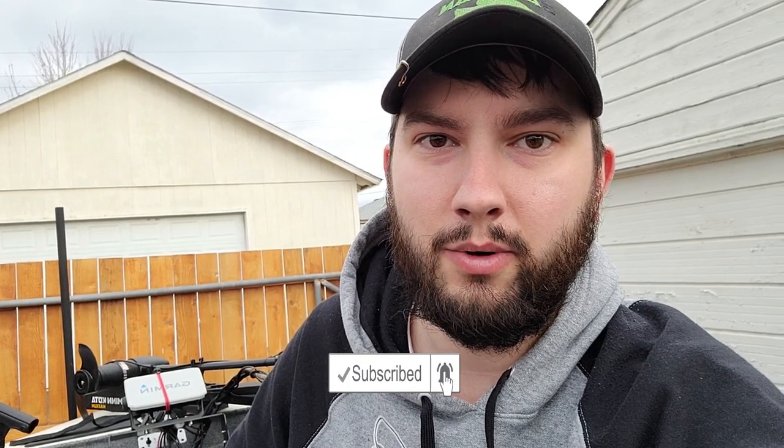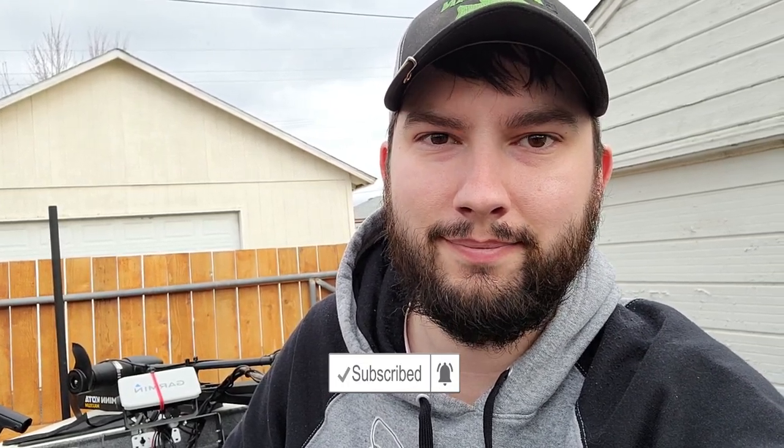Alright, thank you guys for watching. This was part three of my Garmin upgrades. Thanks for watching — make sure you like, subscribe, and stay tuned. We're going to get out on the water and catch some big ones. Bye.